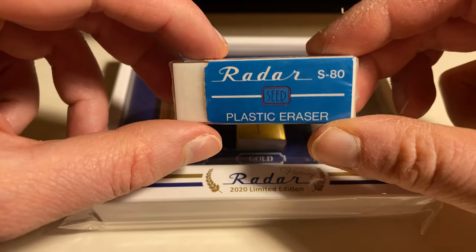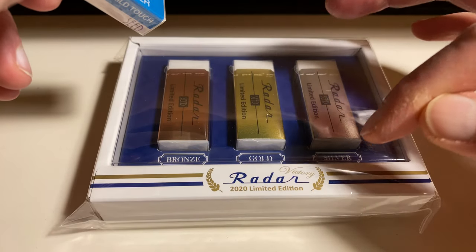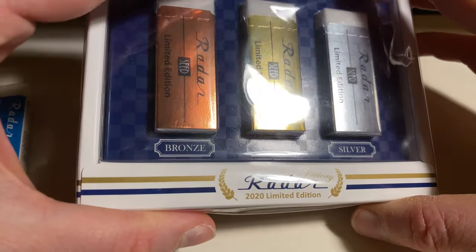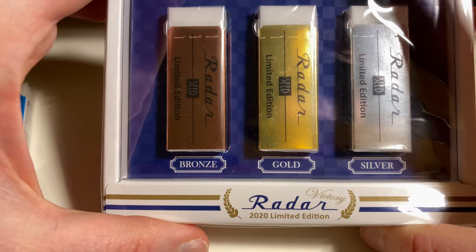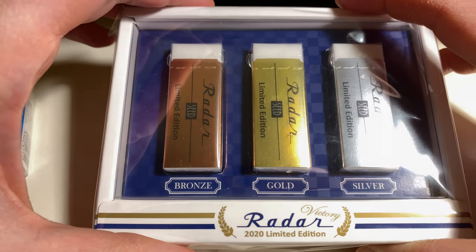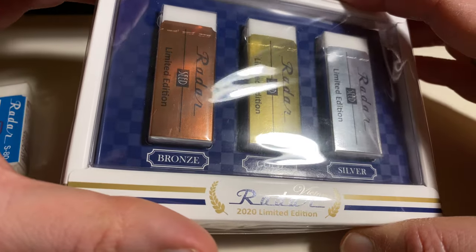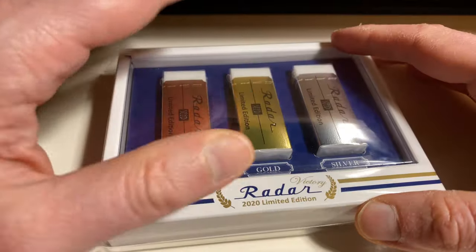Hello and welcome to another Blystift video. Today I want to show you the special victory limited edition of the VEDA Eraser 2020. It's difficult to remember, at least for me, that this year was supposed to have been the year where the Olympic Games take place in Tokyo. It didn't happen in the end, obviously, with COVID and everything. Last I heard, it might happen next year, and if it doesn't happen next year, it doesn't happen at all.